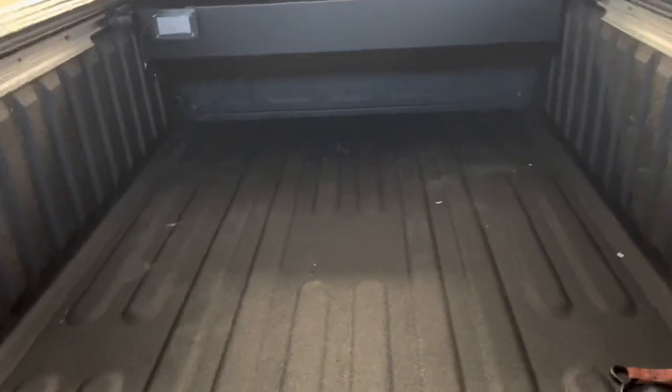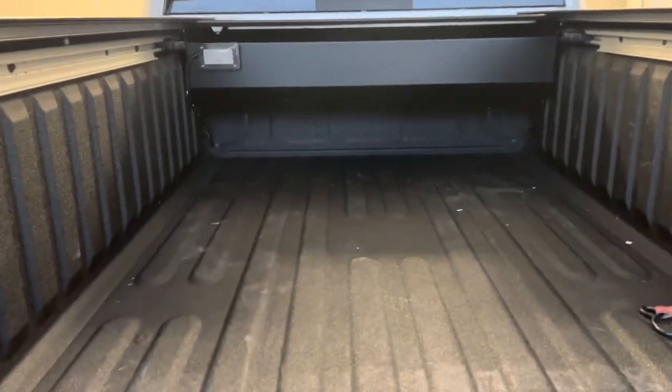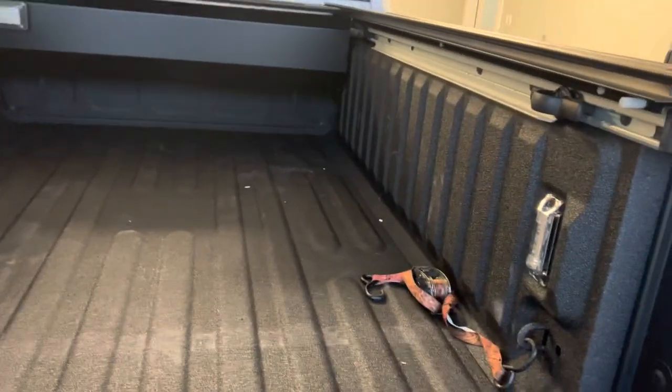Some pros and cons: I've got the LED bed lighting in this truck anyway, which is right here — you push this button and your cargo light comes on. But with this Retrax, if you don't have bed lighting, one nice thing is it comes with a light button on the remote so you can turn that on and off. It also moves really well.